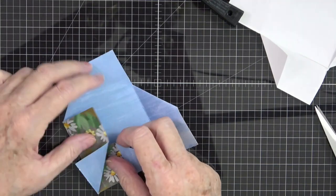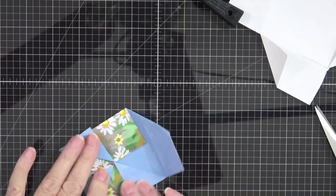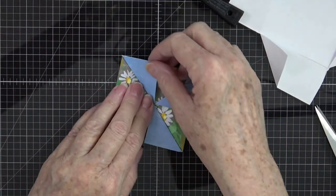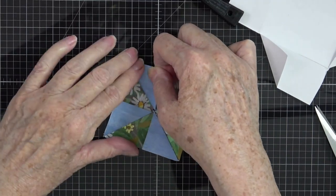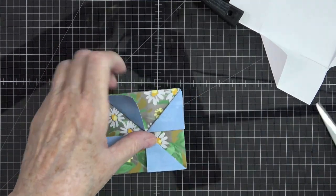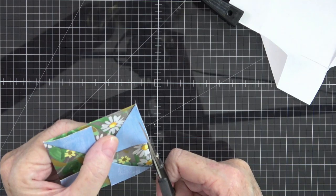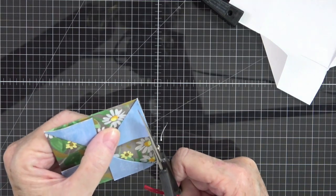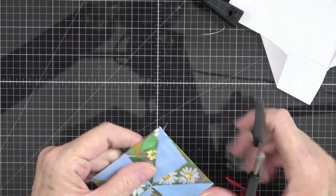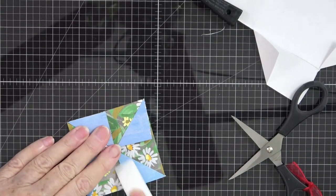This piece goes down like that, then this one comes up underneath there, and the last one tucks right there. When you finish you'll have the perfect little pinwheel. If any of your corners are not straight, now is the time to straighten them up and trim any edges that need trimming. Then score everything down nice and tight.